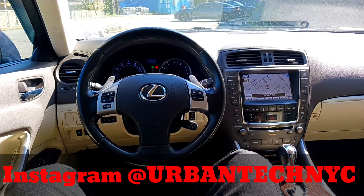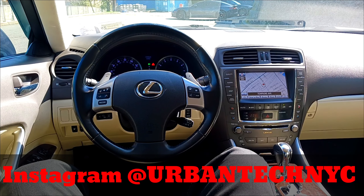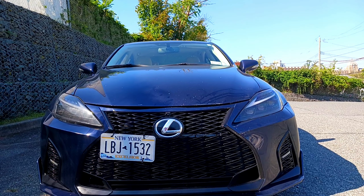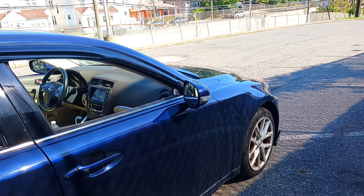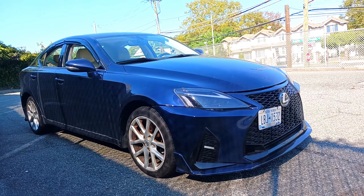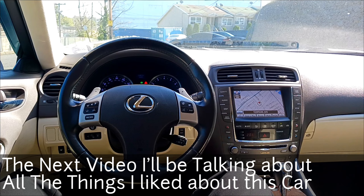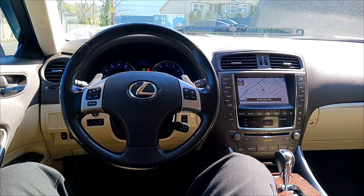Welcome back to another video. This is my 2012 Lexus IS 250 all-wheel drive. In this video I'm going to be talking about all of my likes and dislikes about this specific vehicle.